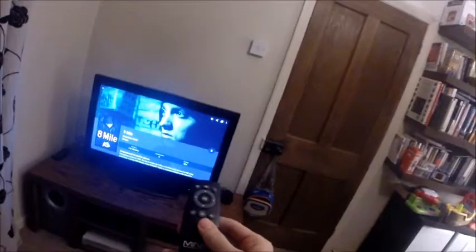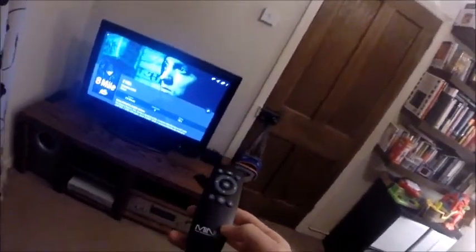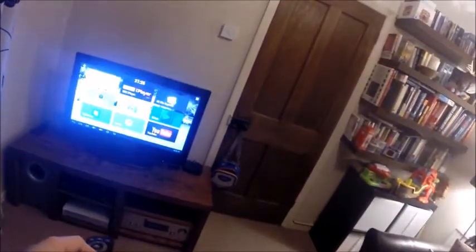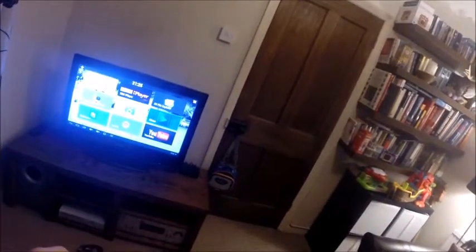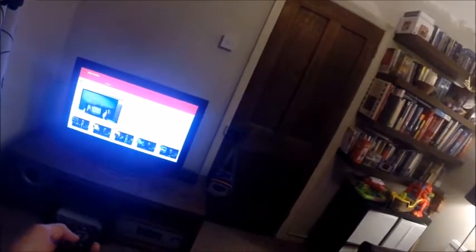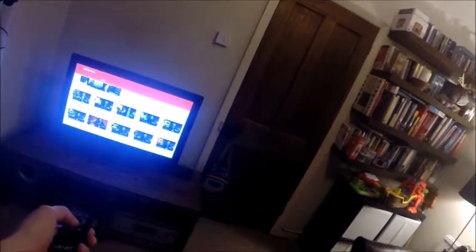The other disadvantage is the controller that comes with it. This is the controller for the Minix box — you can get others, and there's also an app for your Android phone. But to show you the basic problem: this is my home screen. If I go to YouTube, for example, and I want to open it up and look at some videos, you'll see the functionality of the controller is very, very limited.